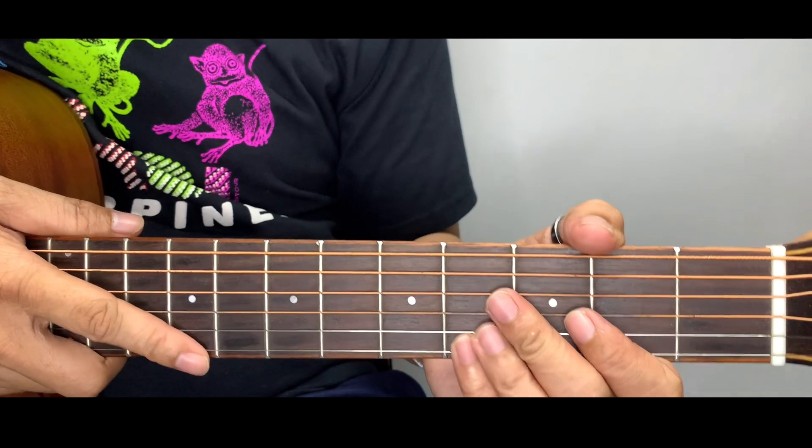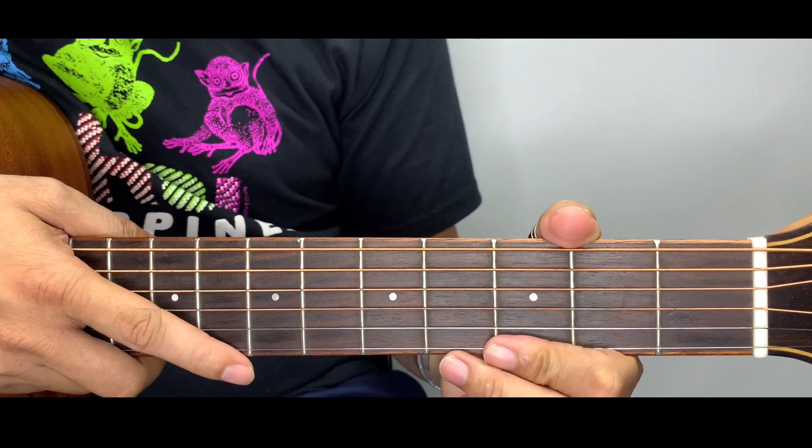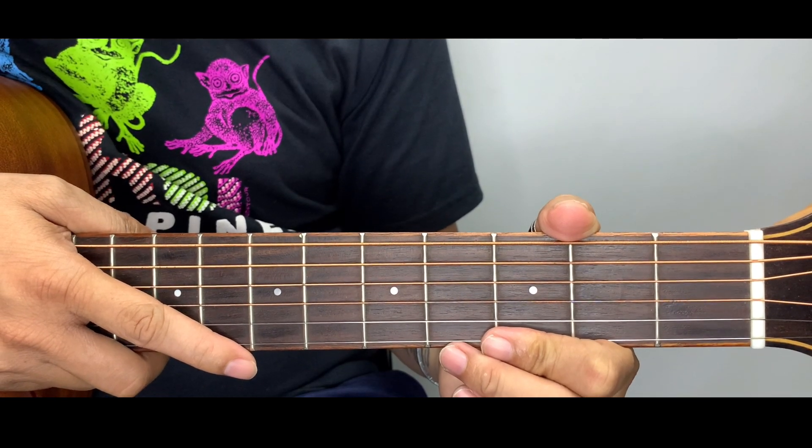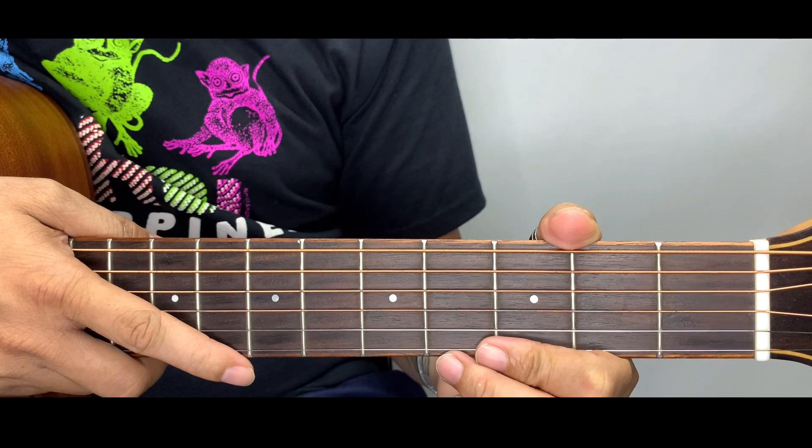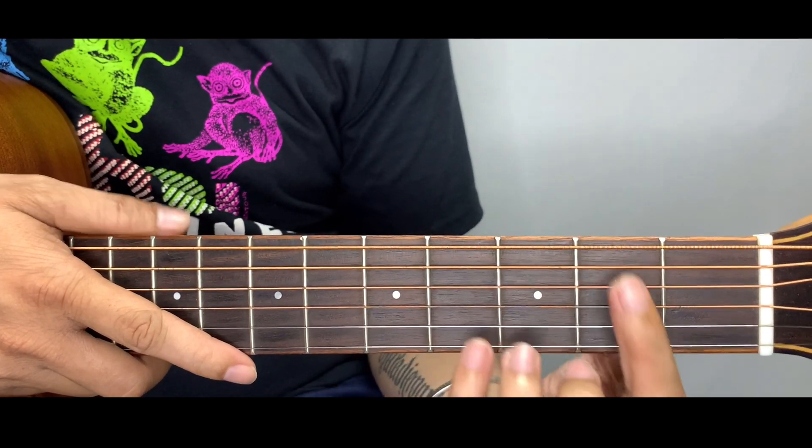Hey, what's up you guys and welcome back to Chord Hab. For today's tutorial I am going to teach you a very wonderful song and a very simple song — 'Happier' by Olivia Rodrigo.